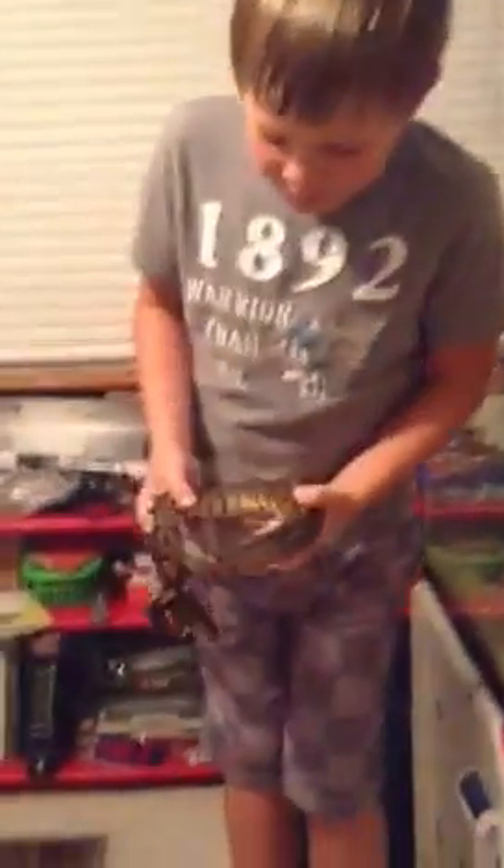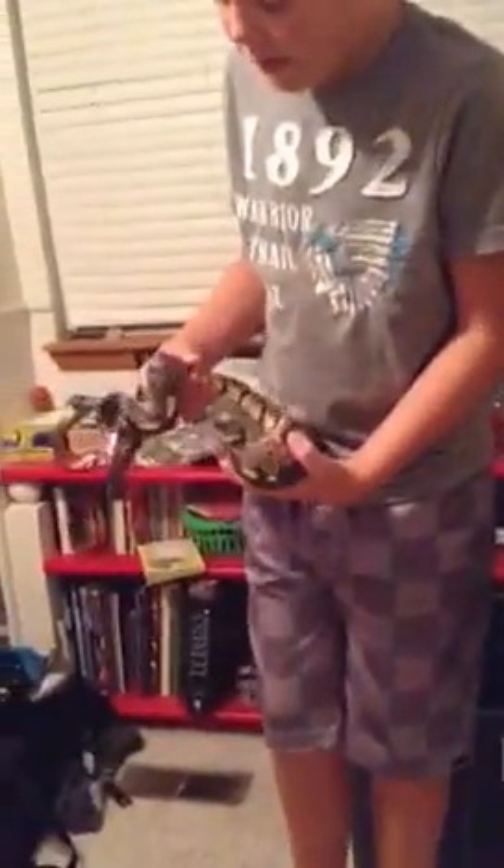He was a rescue. When I first got him he was two years old, about a foot and a half to two feet, and he was only fed five pinkies in his whole life. That's two years. I've had him for two years and I fed him once a week. I started off doing pinkies that were frozen-thawed, then I went to frozen-thawed hoppers, then frozen-thawed fuzzies or mediums.